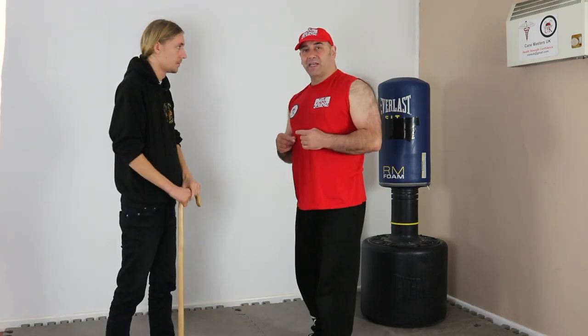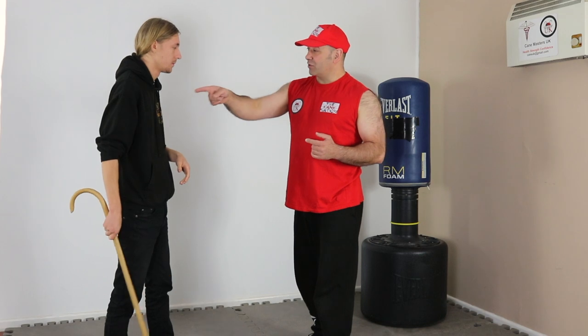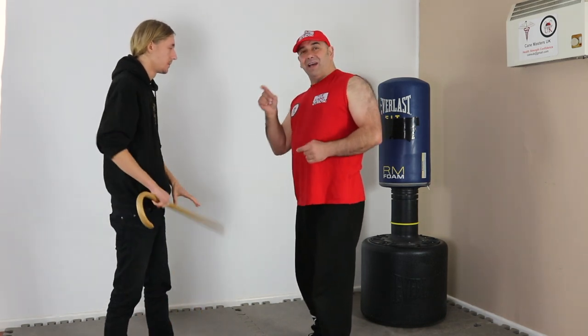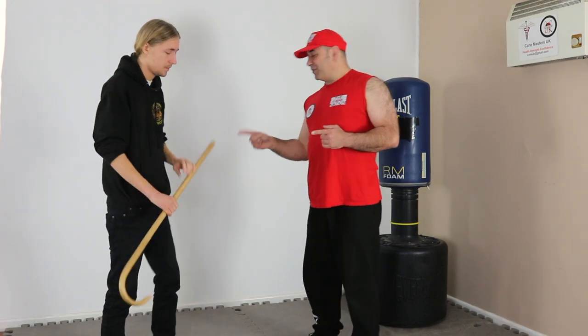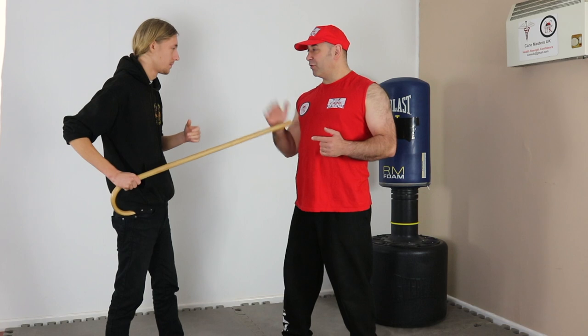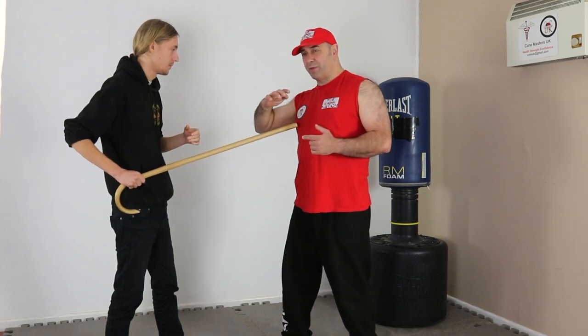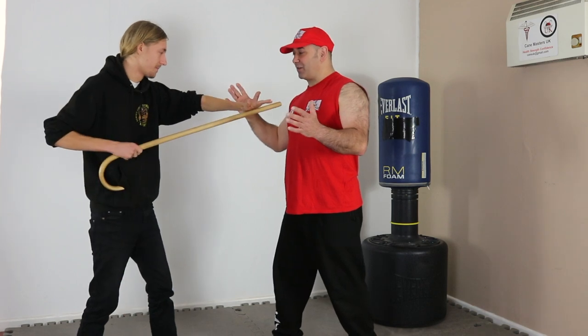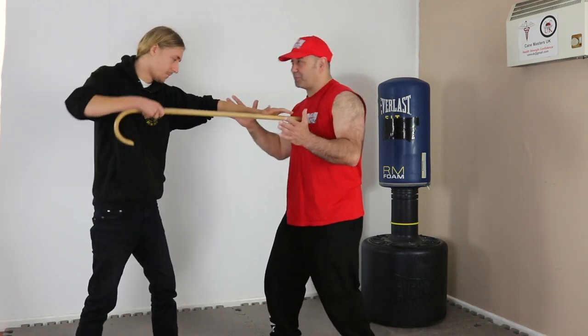So with the tip strikes, you've got some good balance points and some good places to focus for. The good thing about these is if you miss, the rest of the cane is going to do the damage. But the whole thing of putting your hand where you want it to be as a guide - that's your keep-away, that's your fence. It's there. That is spot on.